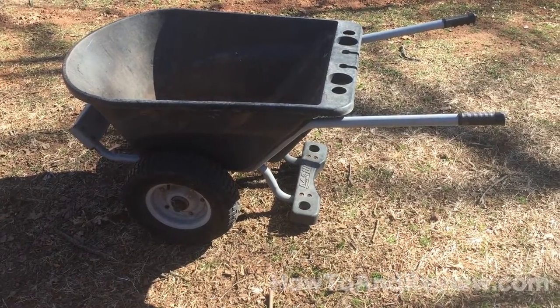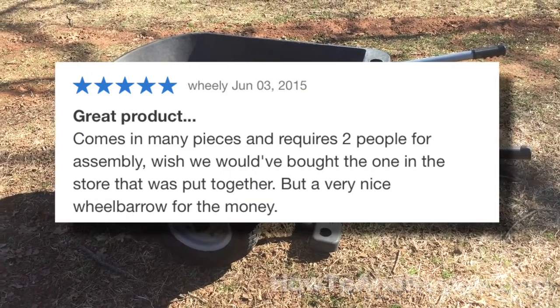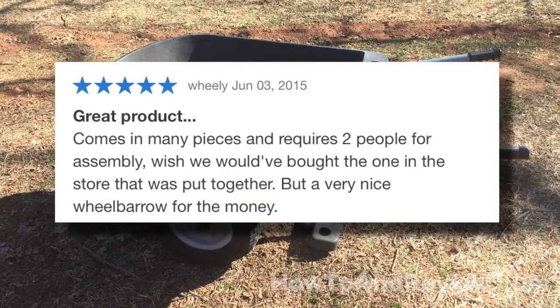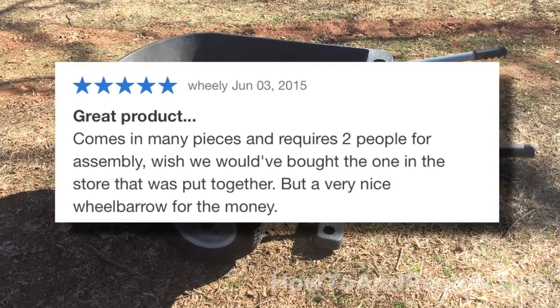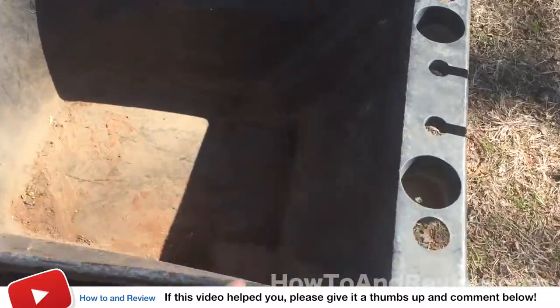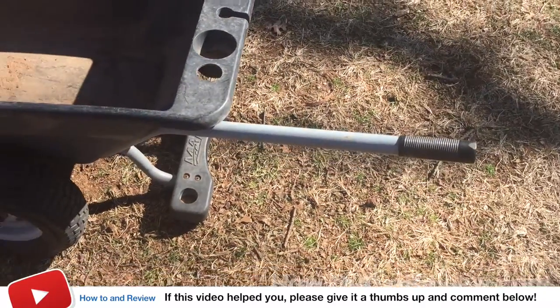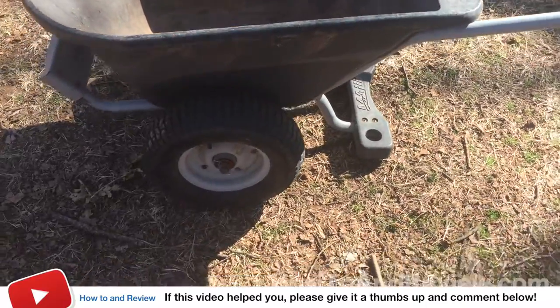If you look online at the reviews, I would agree with them — when you first buy this thing you think it's a pretty good value for the money. You can easily pay well over a hundred dollars at the big box stores for a wheelbarrow. This one is made of pretty heavy duty plastic, it's got good handles on it, nice big tires, and it really pushes well.